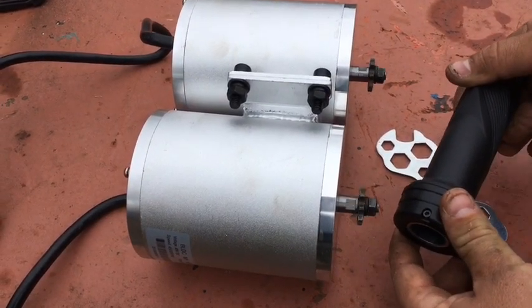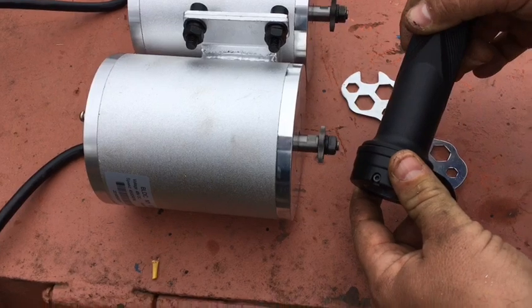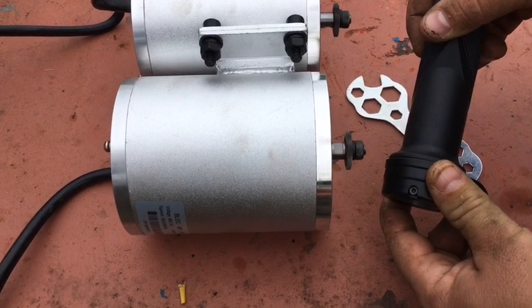In a previous video we showed you how to hook up two electric motors in tandem to one throttle. If you want to see how that is done, go check out my YouTube channel to see how to hook these motors up.